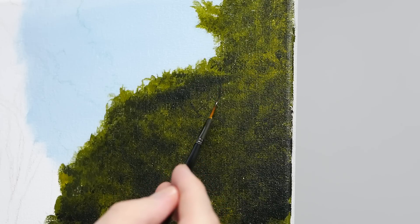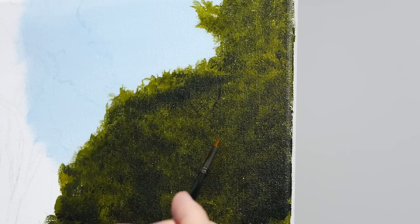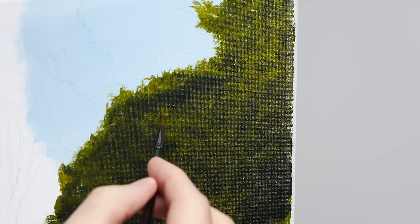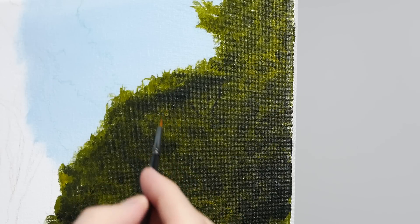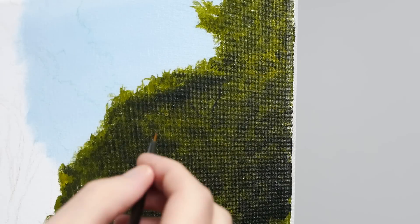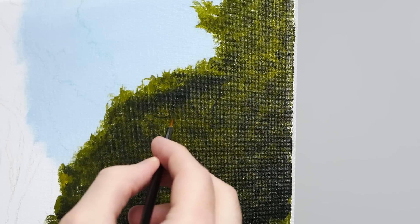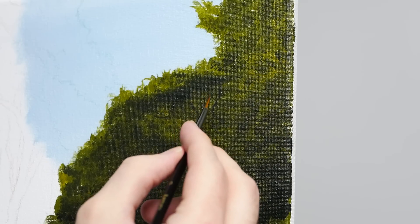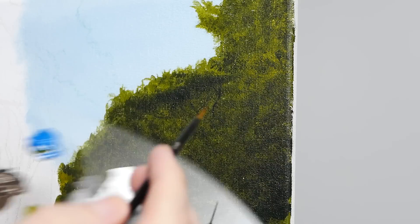We can always go back and work in additional layers to thicken that pigment. When I'm doing these applications for the branches, I'm really trying to get them as small as I possibly can. When I have a branch that I really like, that I feel will be a bit closer to us, I'll go back after it dries and thicken it. It's much easier to make these things larger than it is to make them smaller, so I like to begin with the smallest application possible and then build off of that.